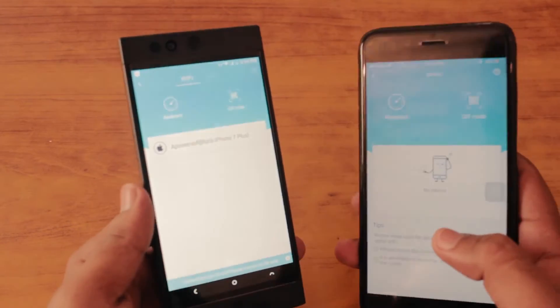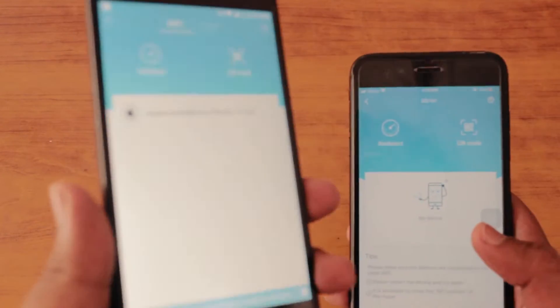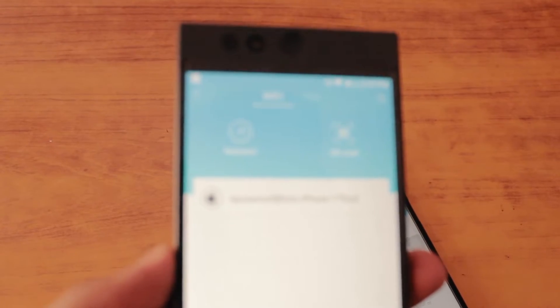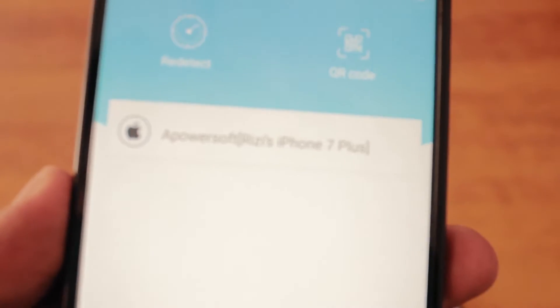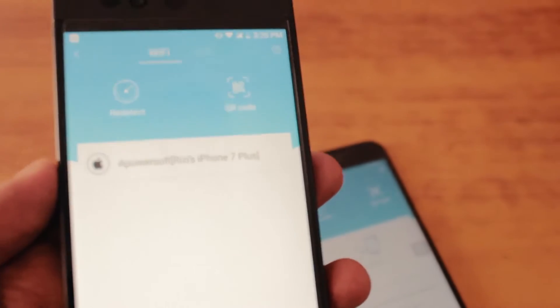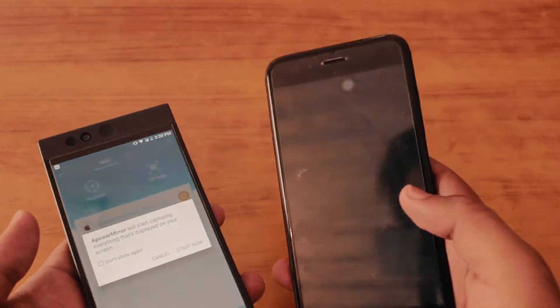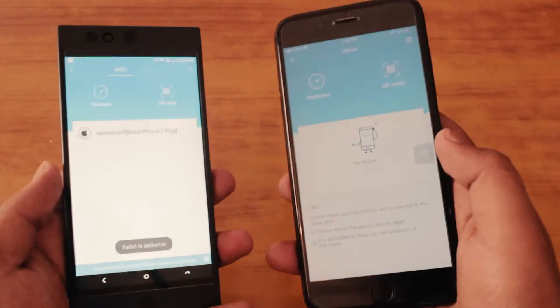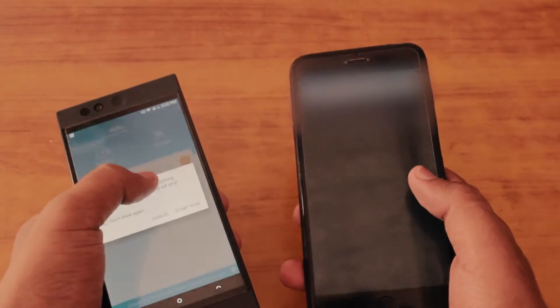Just click on it and it will search for any nearby device running Apower Mirror. In this case I have my iPhone running in the background, and on the Robin's screen you can see it detected the iPhone 7 Plus. On my iPhone screen you can't see the Robin because it's kind of a one-sided thing — sometimes it will show, sometimes it won't, but it doesn't really matter. When you click on the detected device, it will mirror your Android phone to your iPhone. You can also mirror your iPhone to your Android device — you can do both.